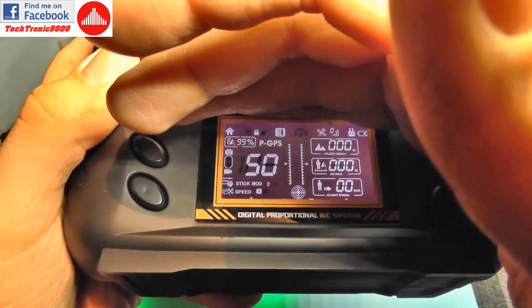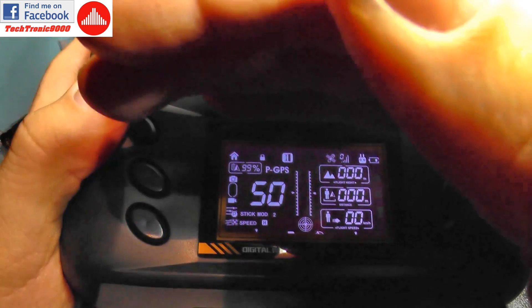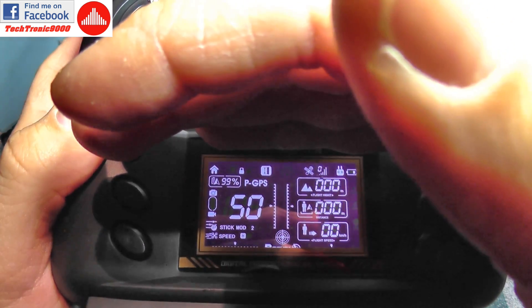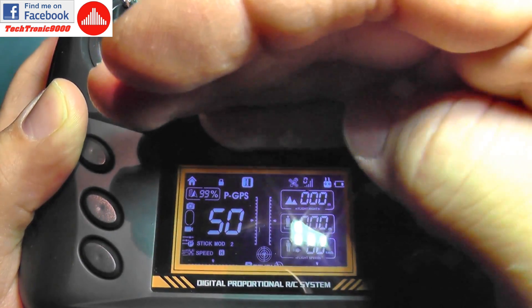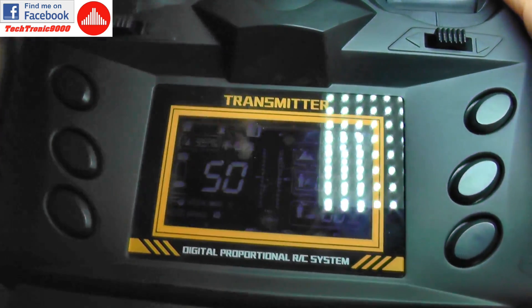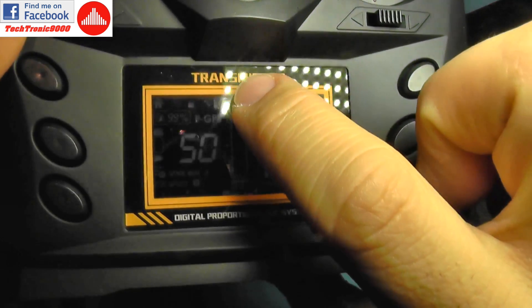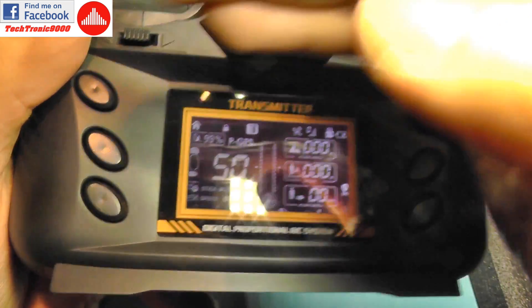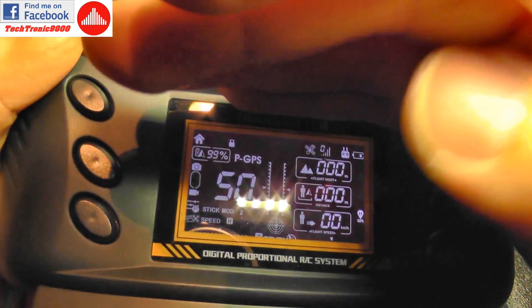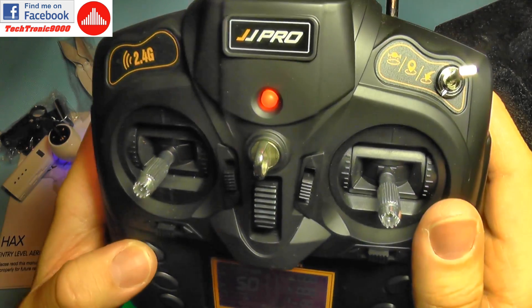The transmitter beeps — it has probably bound with the drone. The LCD shows a battery indicator for the drone at 99%, so the battery should be full. We have the transmitter battery indicator, number of satellites, and flight mode. It's currently in altitude hold mode. With the three-position switch I can change it to GPS mode, which also keeps the altitude. The third position is return to home, shown by a blinking home icon.